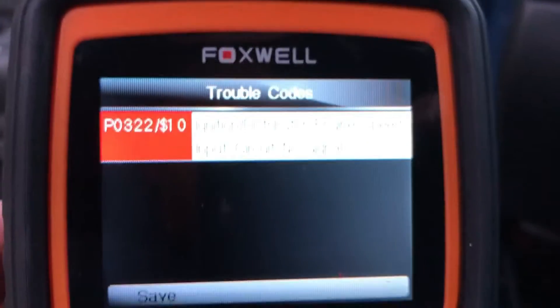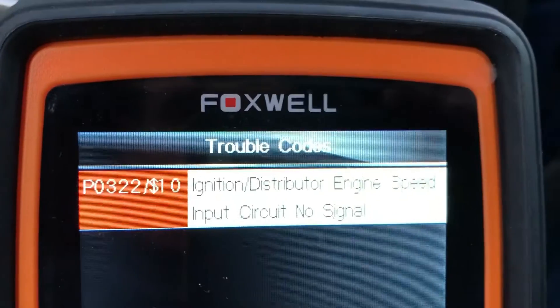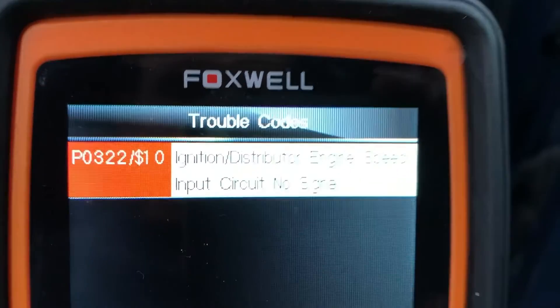Hi guys and thank you for joining the channel. I hope you're doing well today. In this video I will show you quickly how to replace the engine speed sensor on this Audi B6 with a 1.8 turbo engine. Don't forget to like the video, share it with somebody you know, and of course subscribe to the channel if you are into VW products such as Volkswagen, Audi, and Porsche.